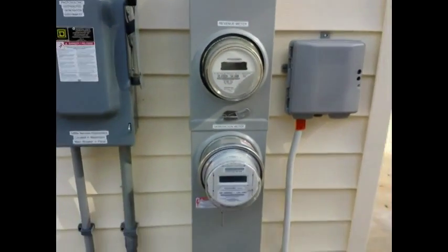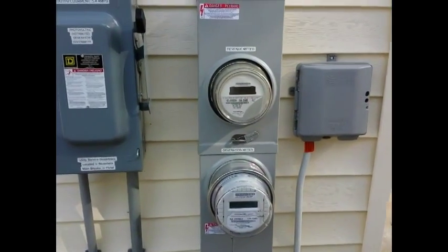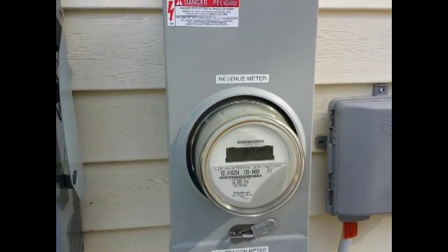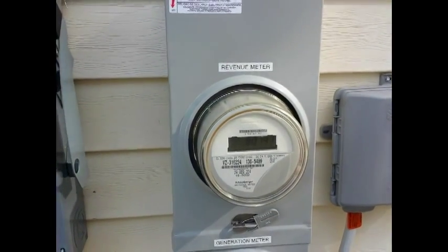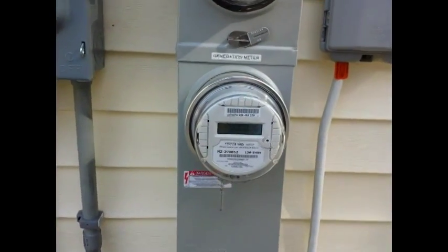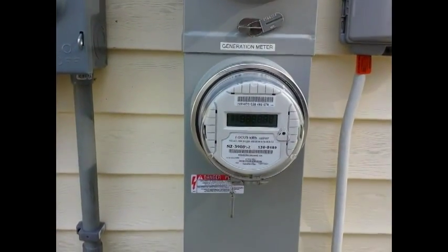On the right hand side here, what you'll see is two power meters. Most homes only have one — in my case I have two. The top one is called the revenue meter, which is your standard meter that you would normally have, and this is how I get charged for electricity every single month. They count how many kilowatt hours I've consumed. On the bottom I have the generation meter, and what this is doing is counting the number of kilowatt hours that I generate with the solar panels.